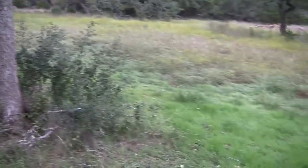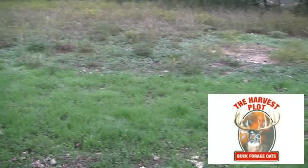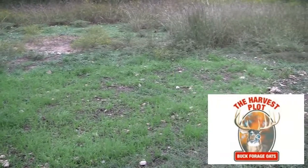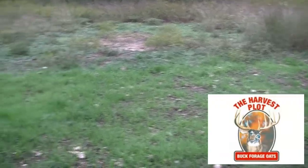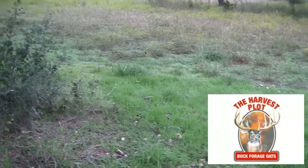Right down here I've got some Buckforge oats that I've planted — just a very small micro food plot to keep those deer coming in during the winter. You can see that's all that green, almost looks like grass, but that's oats that I've planted.